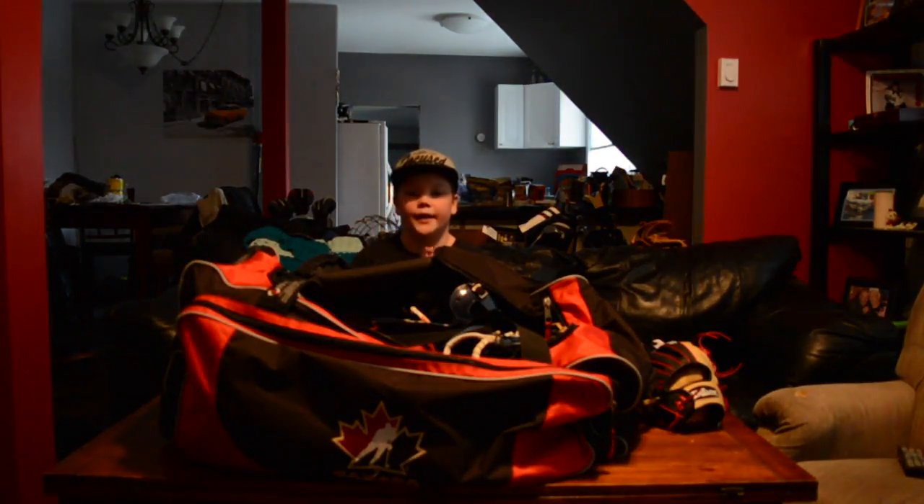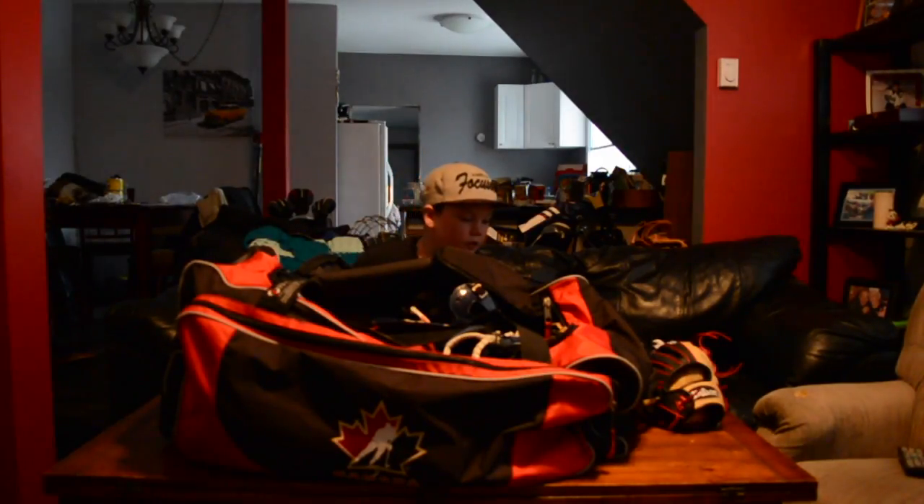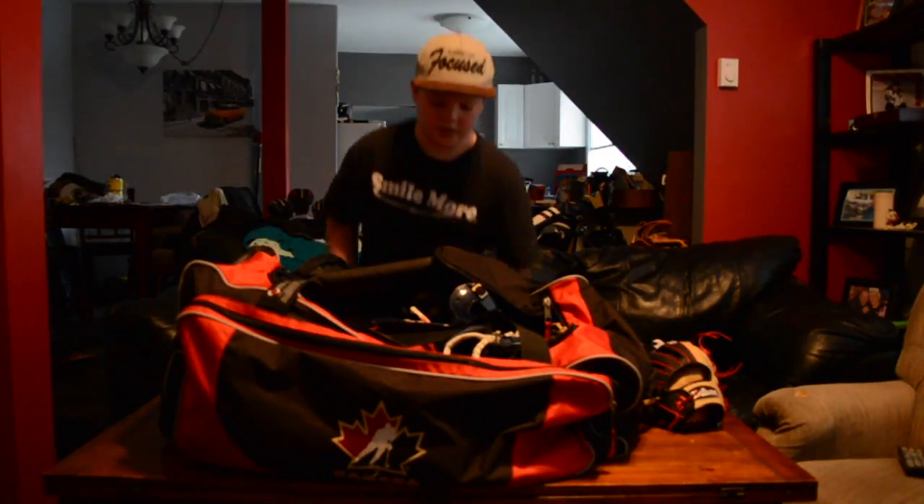Hey guys, Nathan back here. I'm just going to do a what's in my baseball bag video. I recorded one of these last year but never uploaded it. I got a few new things this year.